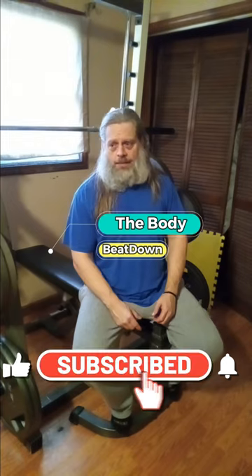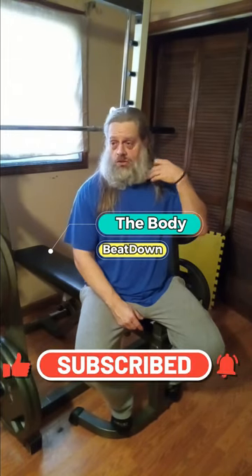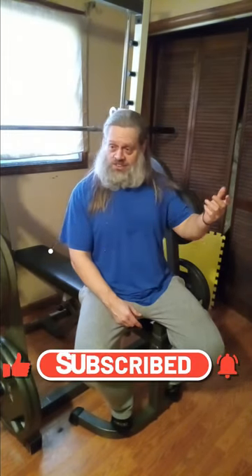Everybody just do your own thing but try to eat as healthy as you can and make sure proteins are the most important thing in your diet. Like, share, subscribe, comment — all that good stuff to the Body Beat Down. That's me, Michael, your long-haired sexy host. Get up, get out, get rad, do it to it — we'll see you next time on the Body Beat Down!